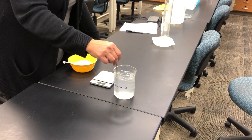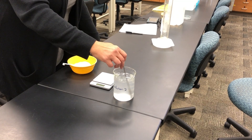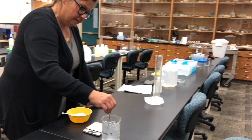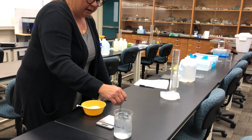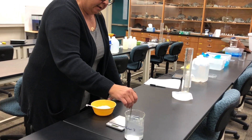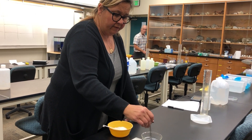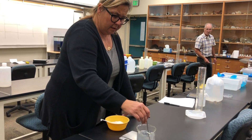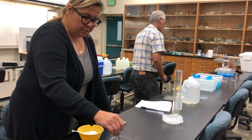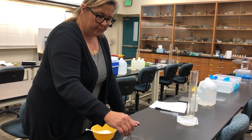After this is thoroughly mixed, we're going to pour it back into the graduated cylinder to see if we actually have 500 milliliters of solution. We are assuming that the density of our tap water is one gram per milliliter, because we wanted to create a solution that was 25 per mil. So the total mass of the salt and the water should have added up to 500 grams.